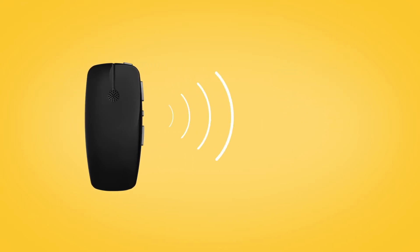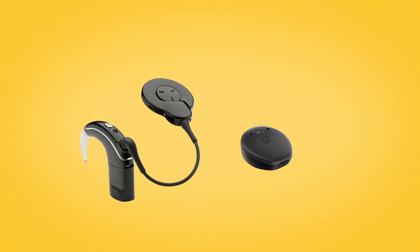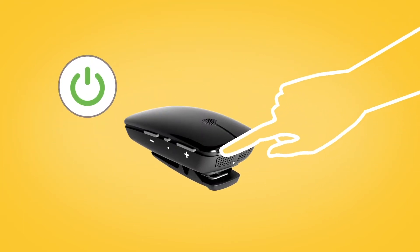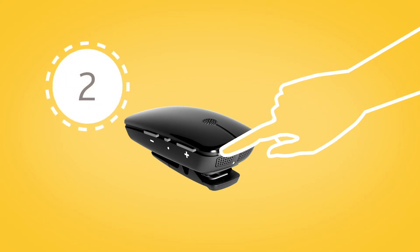To pair your Mini Microphone with your Nucleus 7 or Kanso 2 sound processor, remove and turn off your sound processor. Then, power on your Mini Microphone by pressing and holding the on-off button for two seconds until the LED turns green.